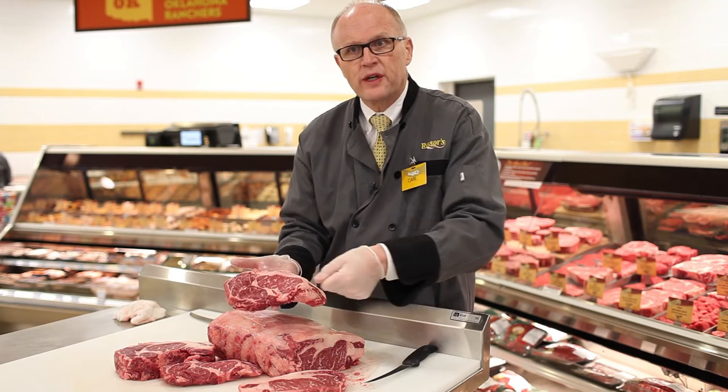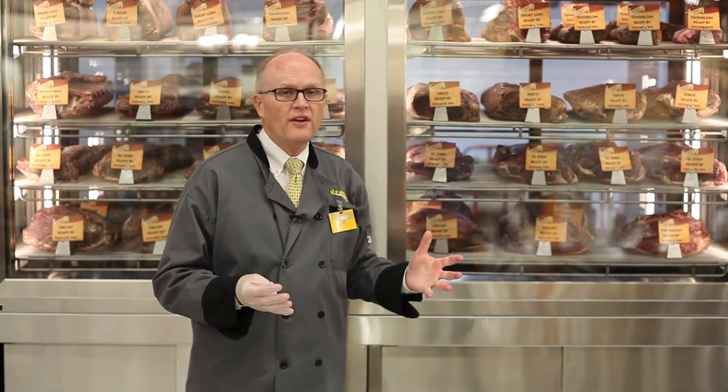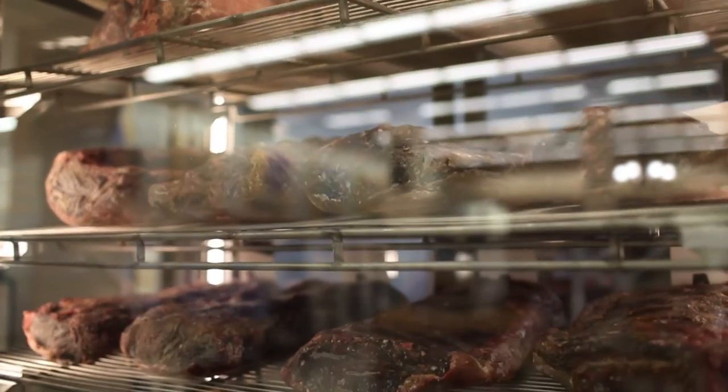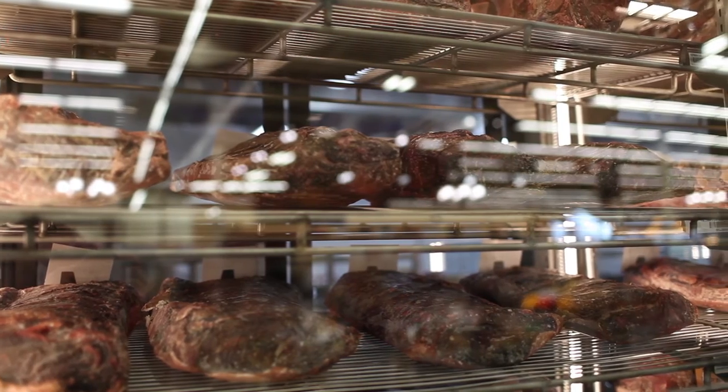How does dry aging work? It's like when you have a sauce on your stove and you're reducing it down — the pan swirling a little bit, moisture moving up and out of that sauce. What's left? All the flavor. There are lots of ways to dry age, but a dry aging case is the best one. Why? We control the temperature, we control the humidity. The temperature is just above freezing — that's where we want it. We slow the respiration down and let that moisture come out of the cut of meat.